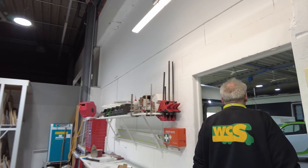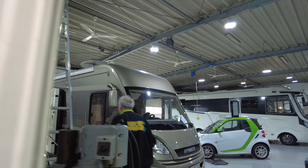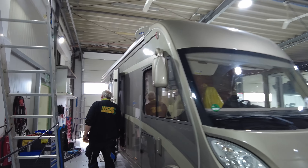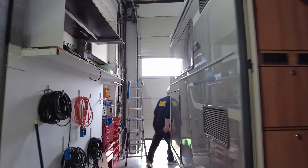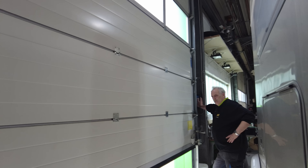Wir fahren mit meinem neuen Auto. Komm Philipp, wir zeigen dir mal einen neuen BMW.